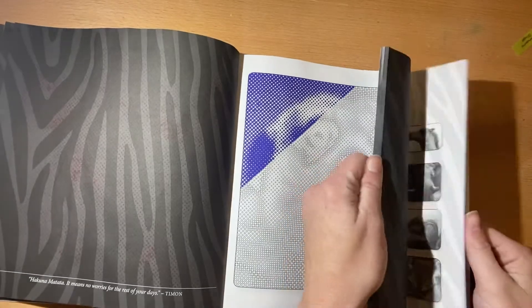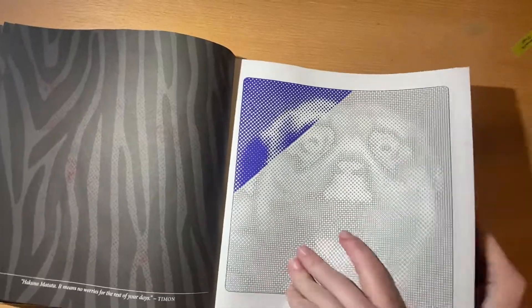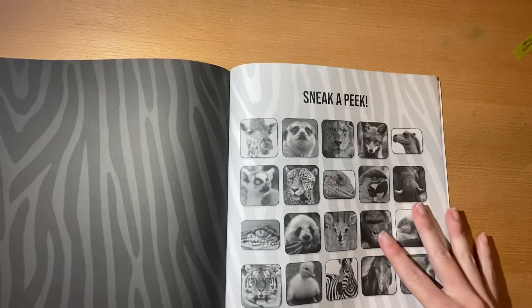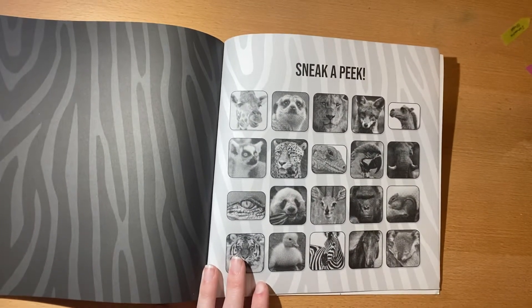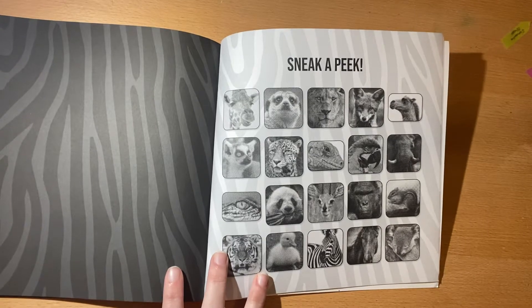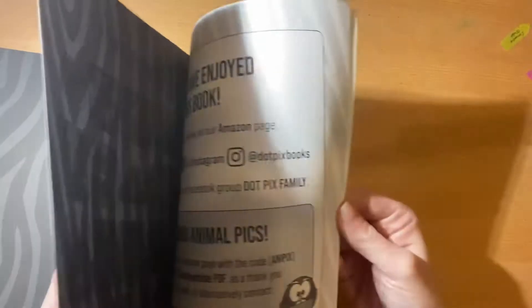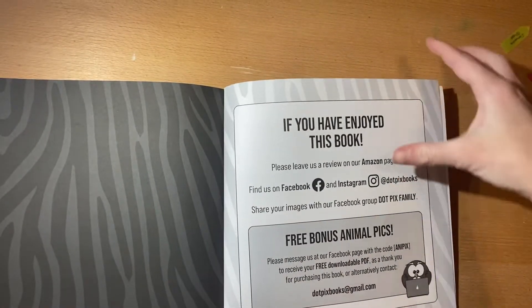I'm going to flip to the back now — if you guys don't want to see the answers, look away. Sneaky peek! Those are the ones that you get. I don't know if you can really see it very well, but different types of animals. They also have their first two books: one is dog-specific and one is cat-specific. And of course it has a page for their social media.